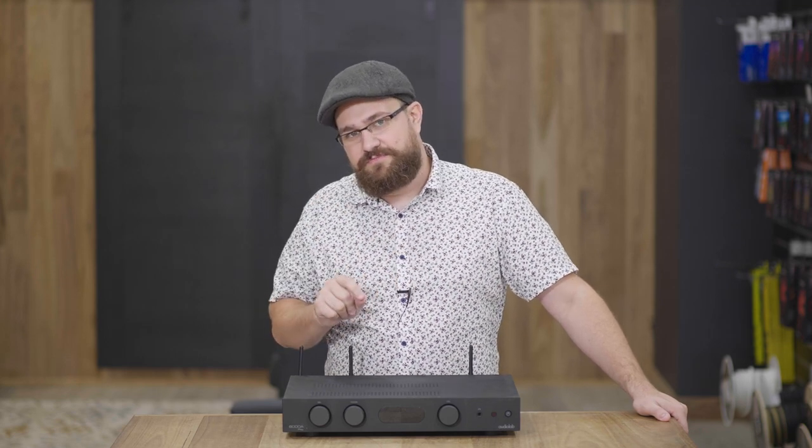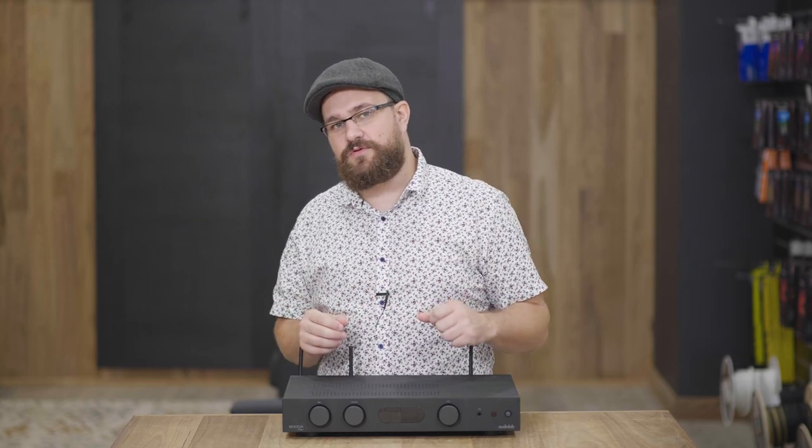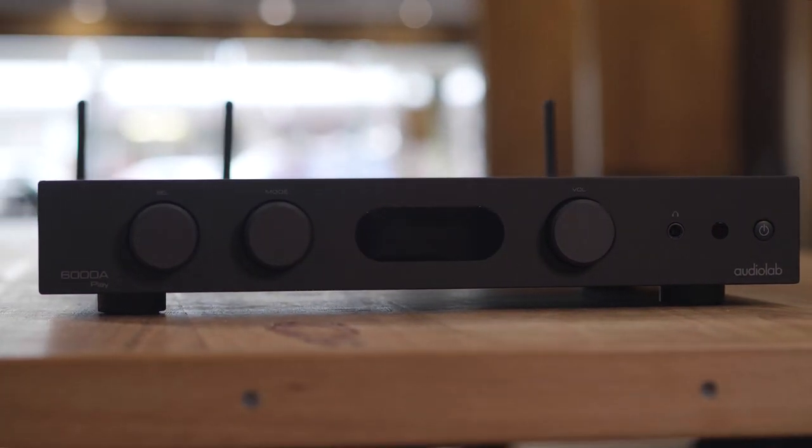Of course, that also means you get all of the functionality of the Audiolab 6000N Play, which means all of the world's music is right at your fingertips via your streaming service of choice. To get this product up and running on your network, you have two particular options.